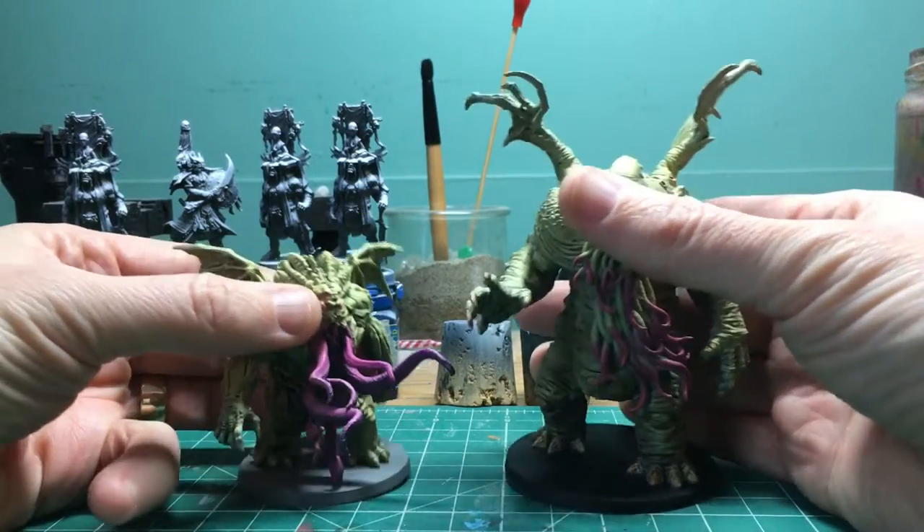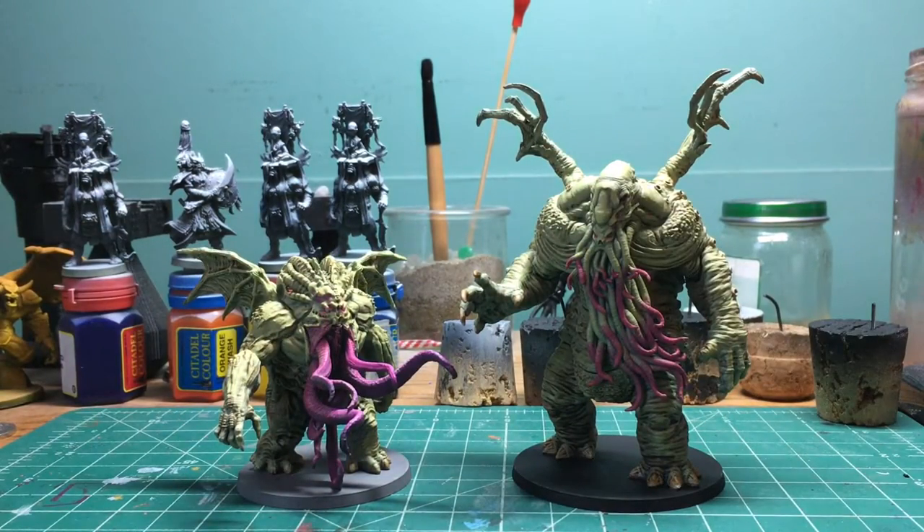In this video, we paint the contents of the Cthulhu box from Simon's Death May Die.